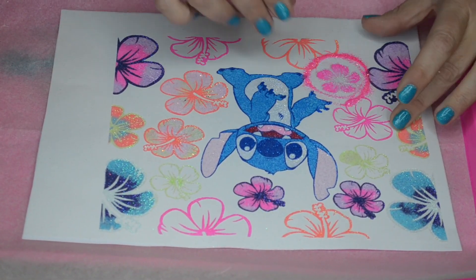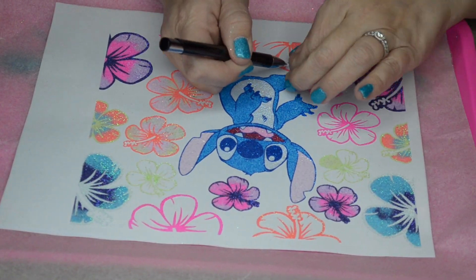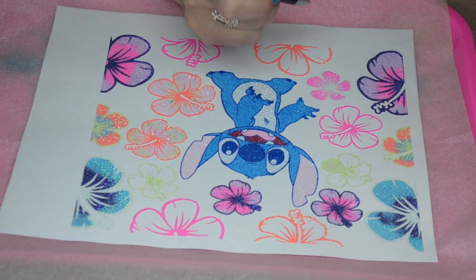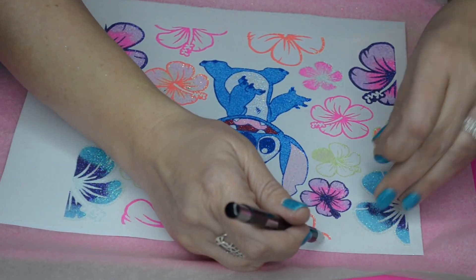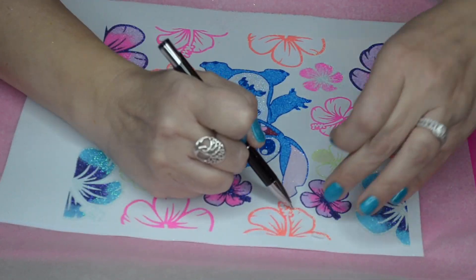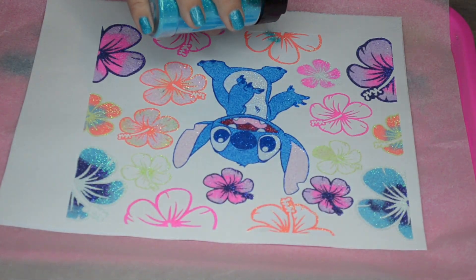One thing to note: the flowers on the far right and far left that are split — those will match up with each other because this is a seamless pattern. So make sure that you're glittering them similarly, because they match up and there will be one complete flower when they're put on the tumbler. It is seamless so they match up when it's on the tumbler.